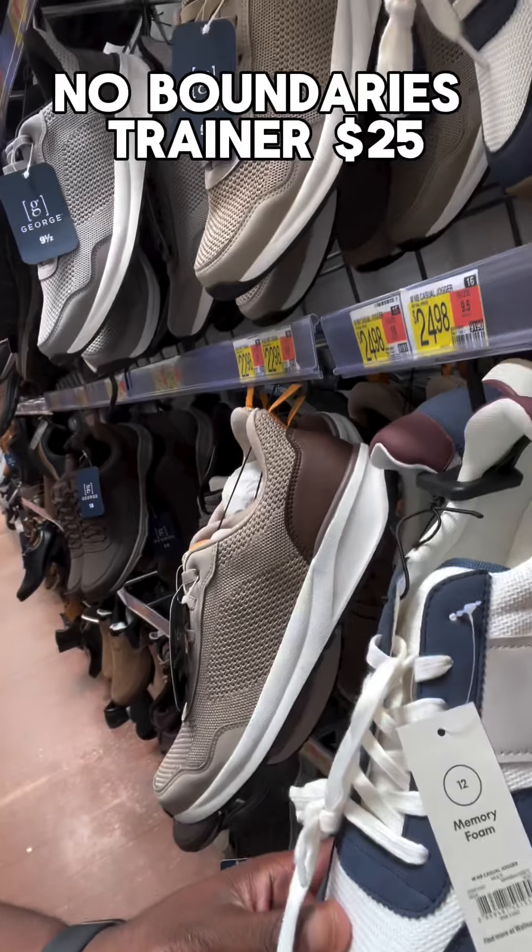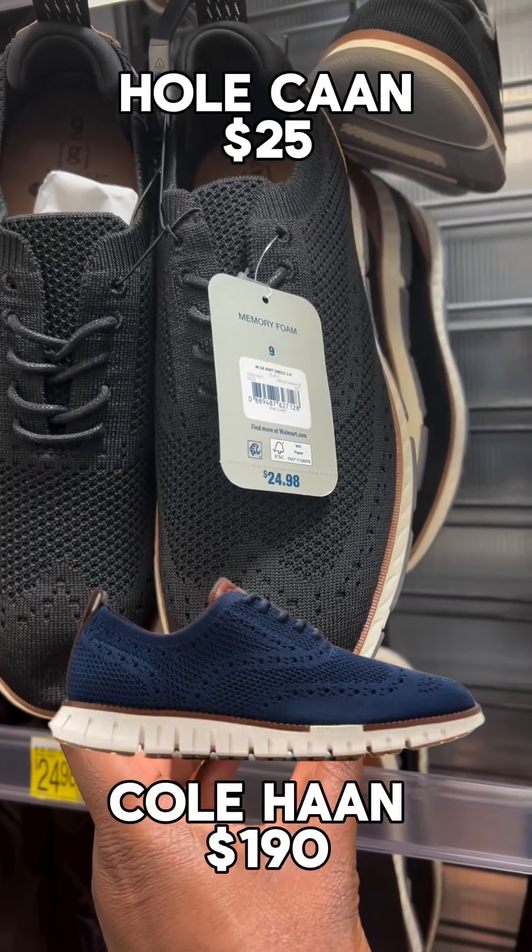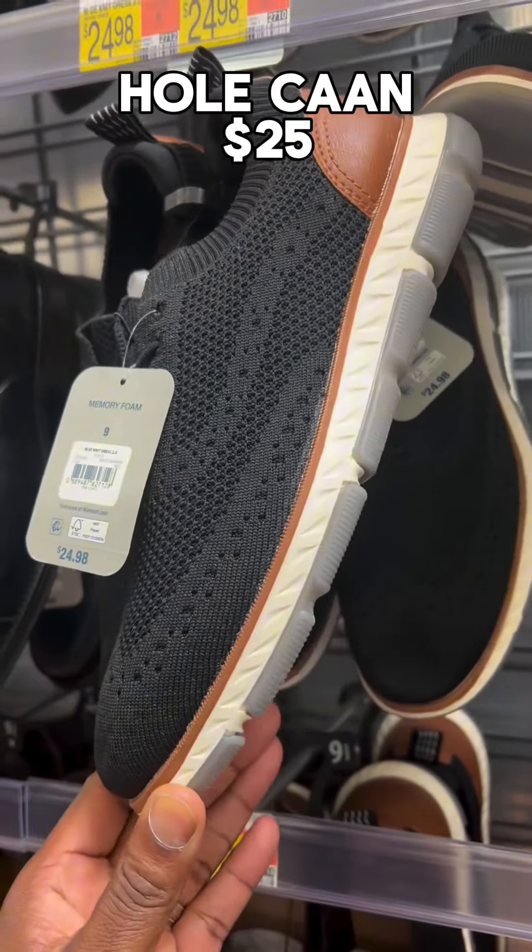This is the No Boundaries trainer and it's got memory foam. They got something similar to a Cole Haan — it's got that wingtip look, but it's got the sneaker sole.